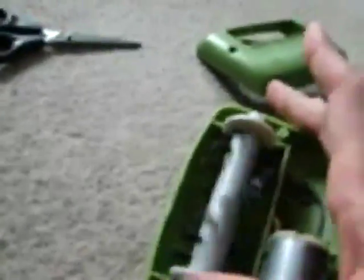Now put the brush back into its place. As you can see, it is now moving freely. All you have to do is turn this back to its place. Let's try to do that.